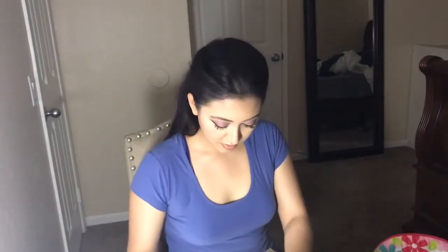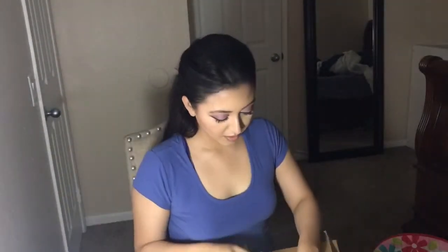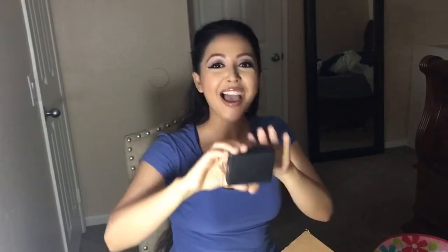We're going to open this together. Oh my gosh! I need to close my window — everybody's going to hear me. Oh my gosh, she got me the Amrezy highlighter! I love you, Sammy. I love you so much.